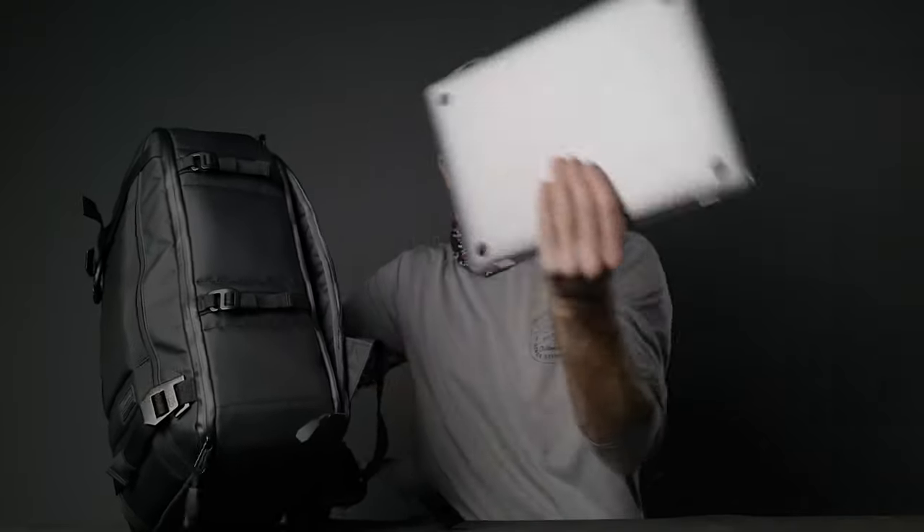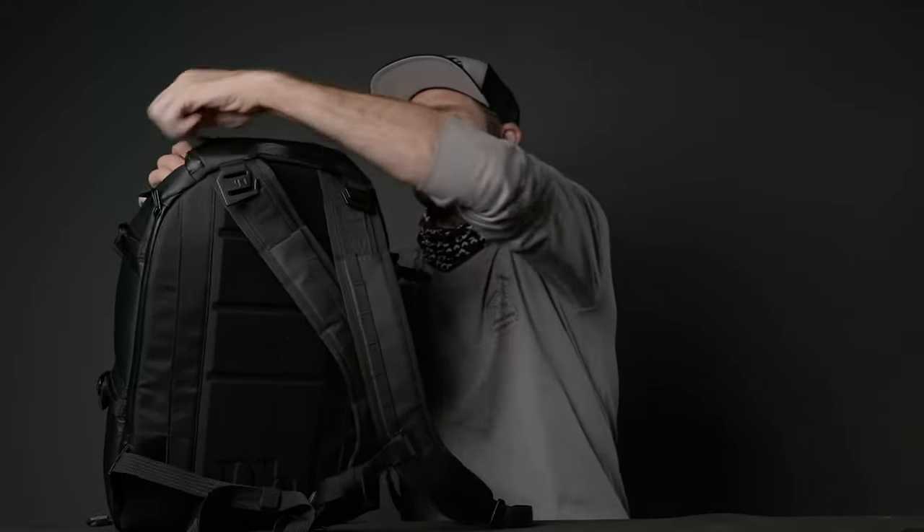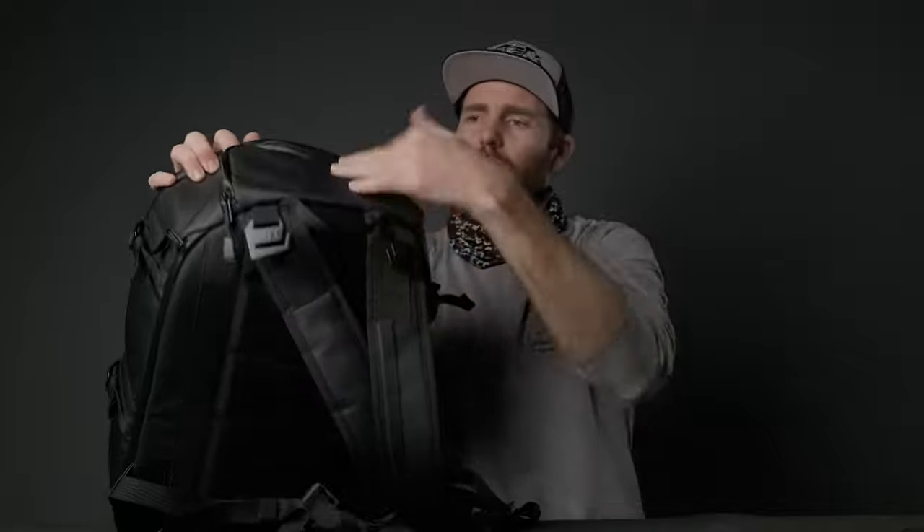The great thing about this bag is that I can adjust it to my needs — I can take everything out and use it as a normal bag. Let me show you how I carry one camera, one drone, and a gimbal in this bag. On the side there is space for my laptop — a 13-inch or even a 15 or 16-inch can easily be stored in here. In the top I have a compartment for sunglasses or other small items.